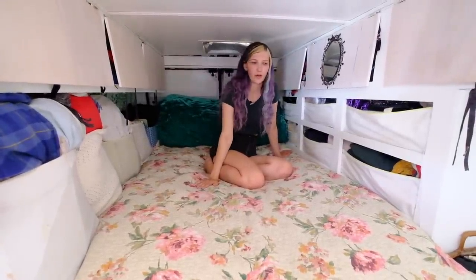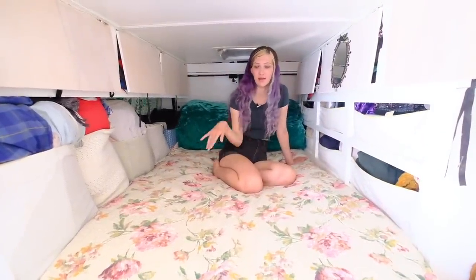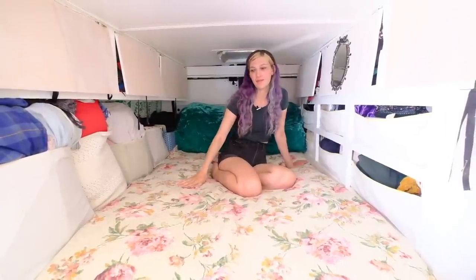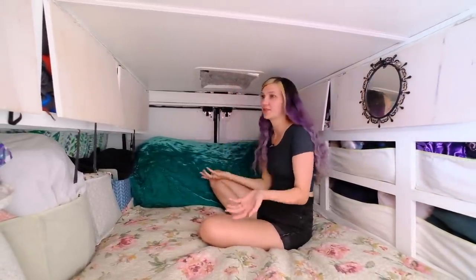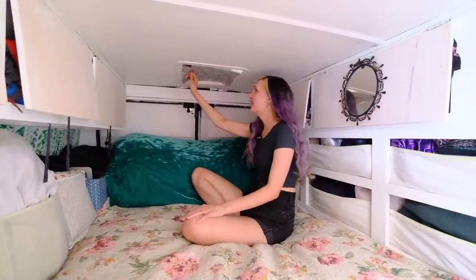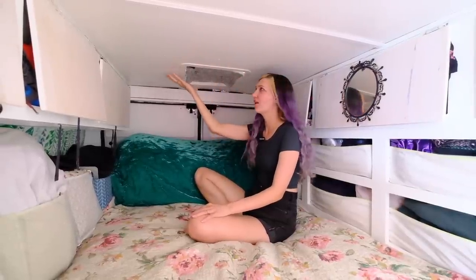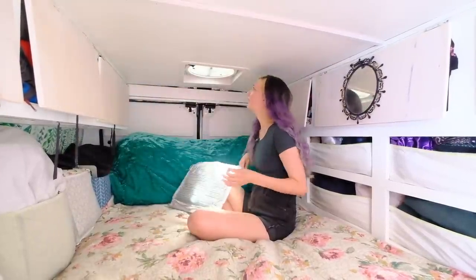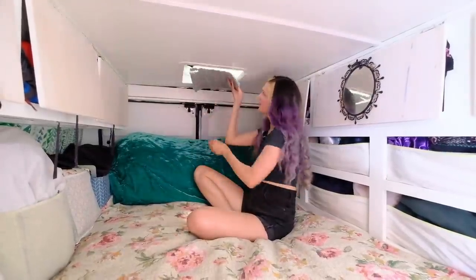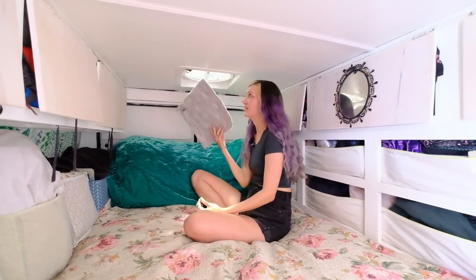We really love our bed area — it's super comfy with a memory foam topper on a regular mattress. We left slats underneath for airflow and haven't had any condensation or mold issues. This is one of our MaxAir fans, which can pull air in or out. I attached magnet covers by sandwiching magnets over the vent fan grate so they magnetize right through the covers I made — they stay up even while driving or in wind, and block out light and a bit of sound.